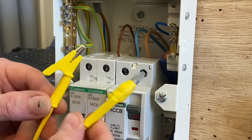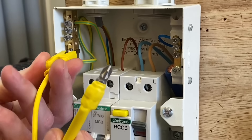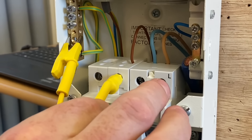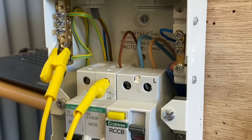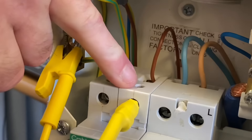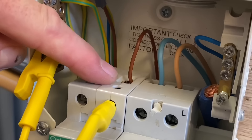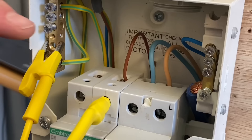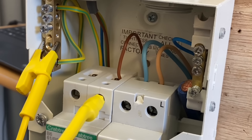I'd love your feedback in the comments about this. Let's clip it onto the earth bar — doesn't matter where it goes, obviously a brass bar — and then we're going to take that and with the magnet, there you go. You can hopefully see how that's just stuck onto the top of the circuit breaker, meaning we don't have to undo the screw. We've now linked the line, which is still connected, through to the CPC, and if I go to the lighting point I'll be able to carry out my continuity of CPC test.